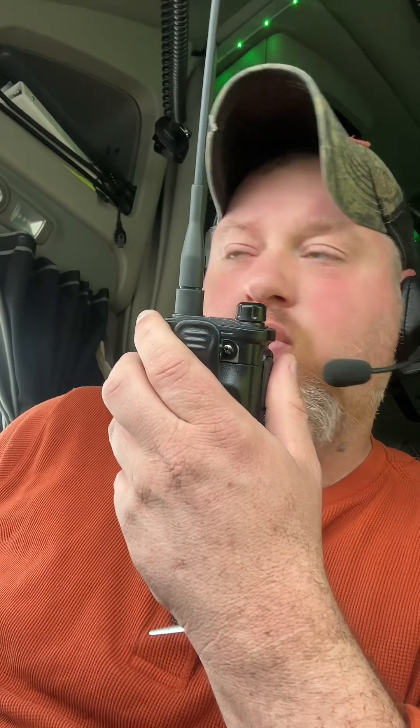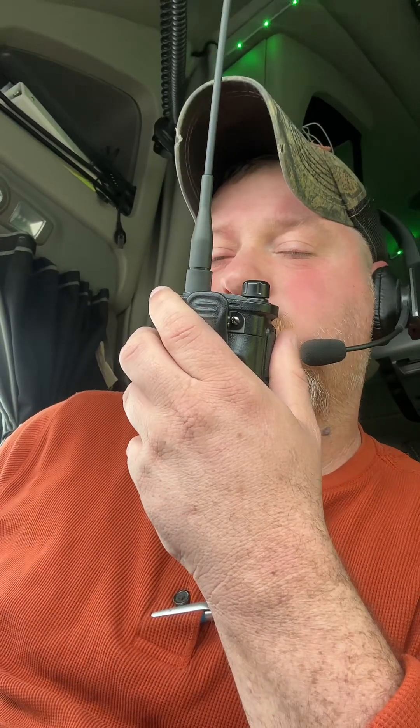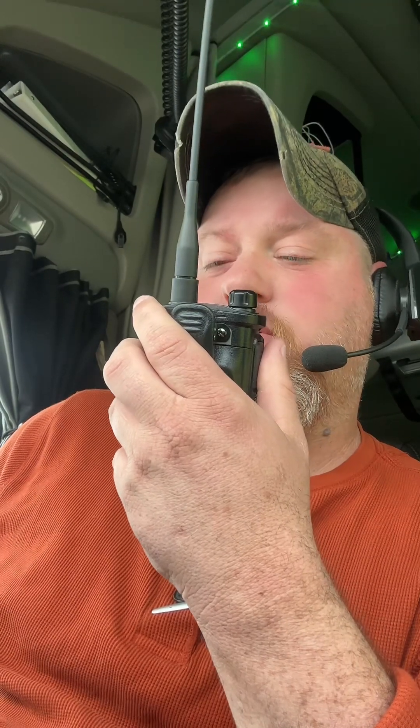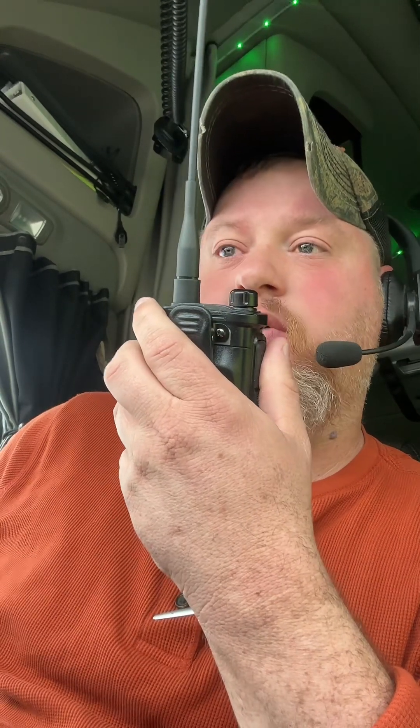We're on the Parrot Node here in Plano, Texas. Let's do a little audio check. KQ4CCM, test 1, test 2, test 3, test 4, test 5 — here on the Tid Radio H8.